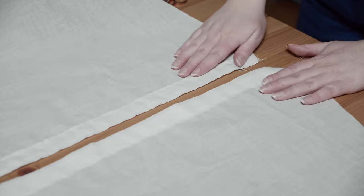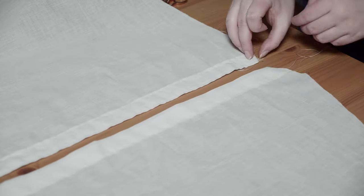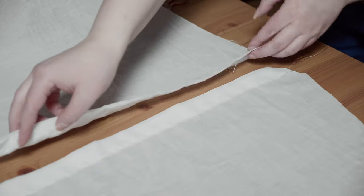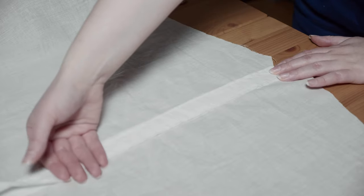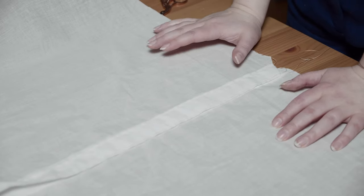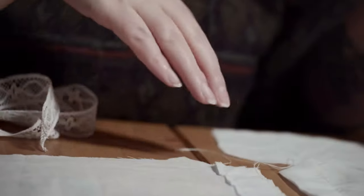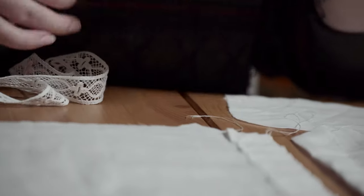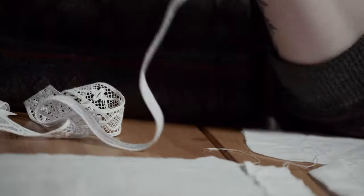Now we've got the left and the right side — you can see how the left side goes over like that, but that's for later. Because I want to be a very fashionable lady, I'm going to use some insertion lace to create some nice character to this piece.